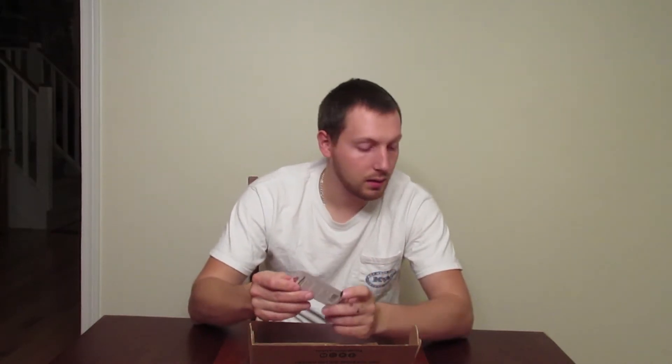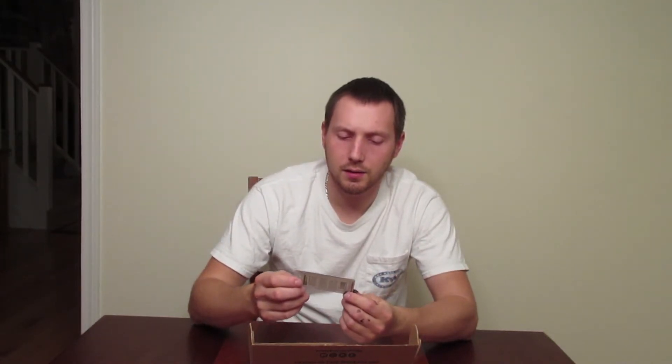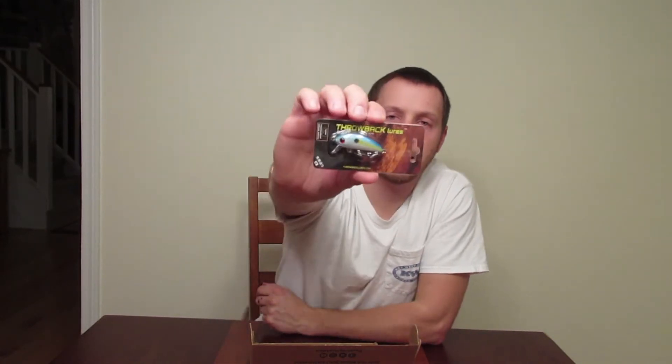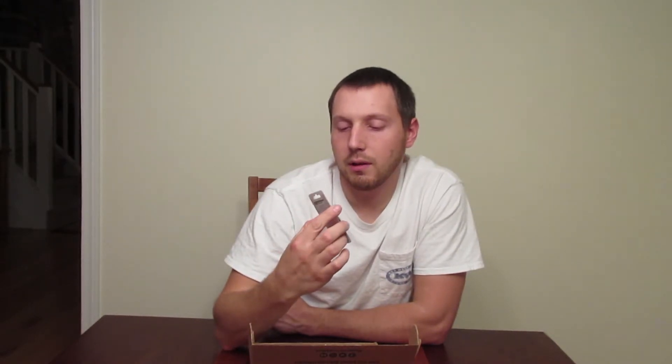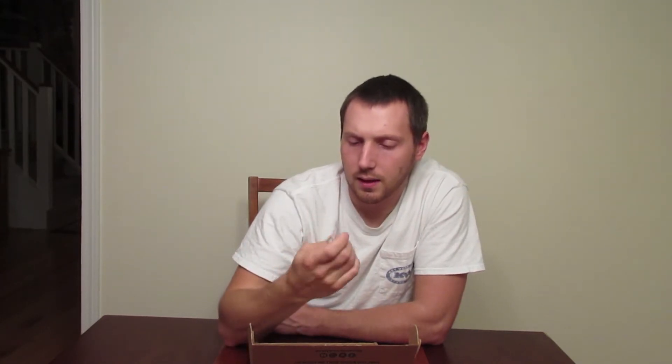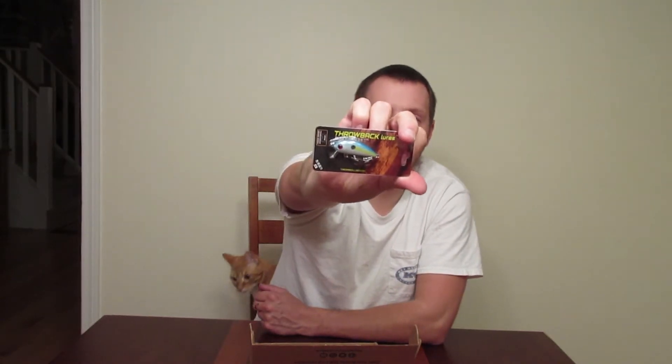The next one is made by Throwback Lures and it's a little shad crankbait with small tournament grade hooks, so that's good — it's got decent hooks on there. It's got a bunch of Chinese writing on it. That size should work. I'm not sure how deep it dives, but it looks like it's got a pretty steep bill on it so it might dive really well.